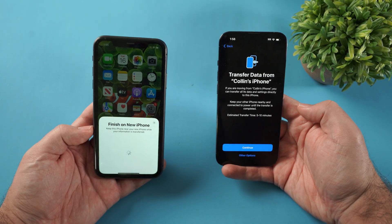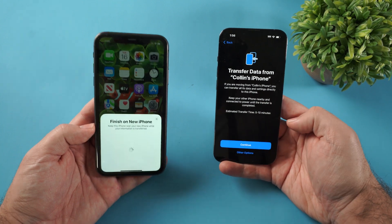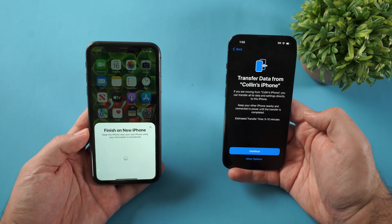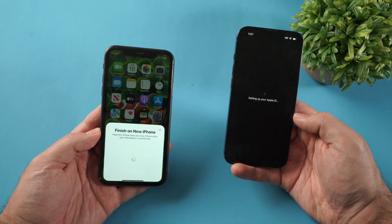Here we see 'Transfer data from Colin's iPhone' with an estimated time shown. Click continue and that's going to transfer everything from this phone to your new phone. This is a much better process than doing an iCloud transfer because this will guarantee absolutely everything from your old iPhone goes to the new iPhone.